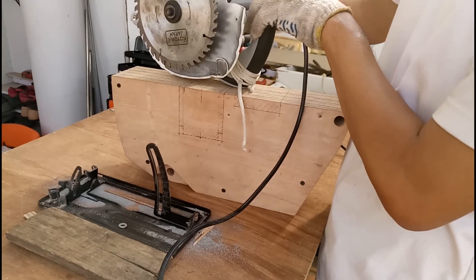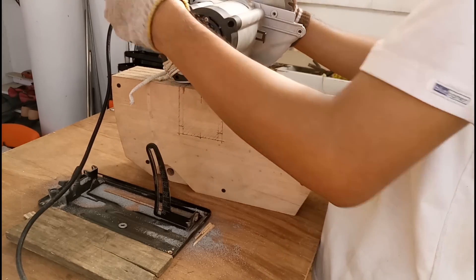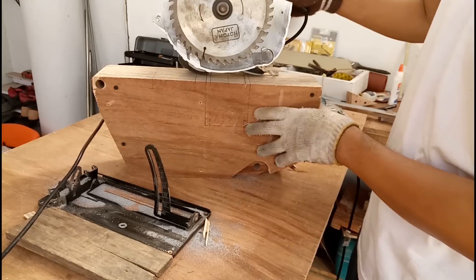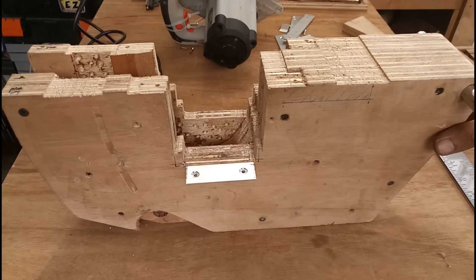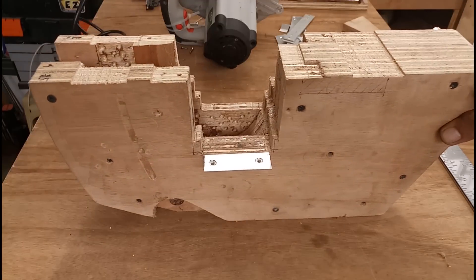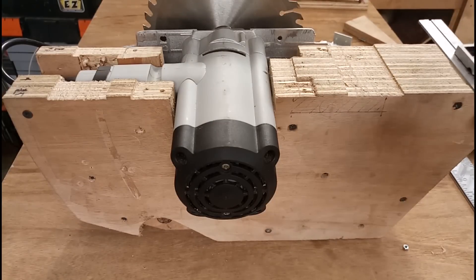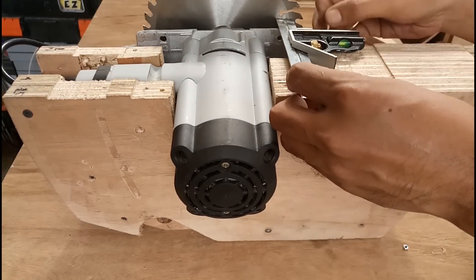Then I'll remove the screws holding the carriage together and cut the individual parts according to the shape of the circular saw. Once I've cut the individual parts, I'll screw them back together to test fit whether the circular saw is embedded perfectly in the carriage. Once I'm happy with the fit, I'll apply glue and clamp it down with clamps and screws, making sure to apply enough glue to make it solid and stable.